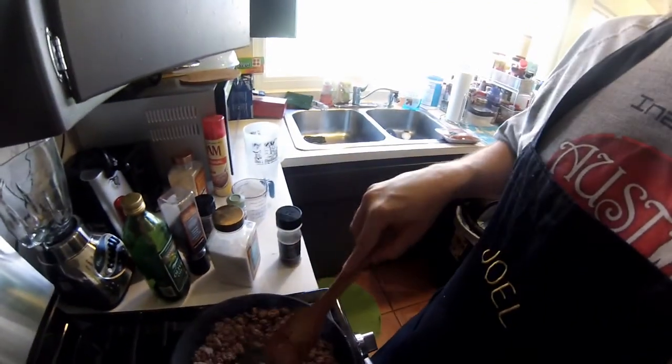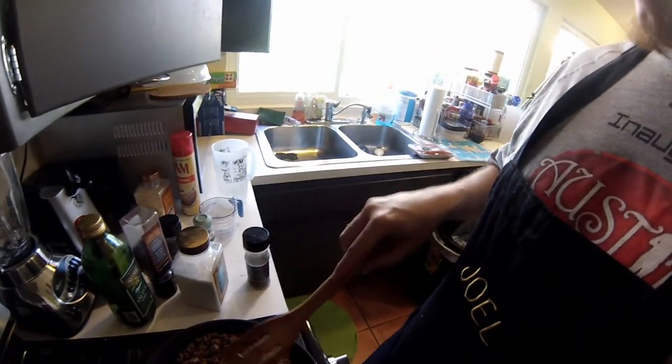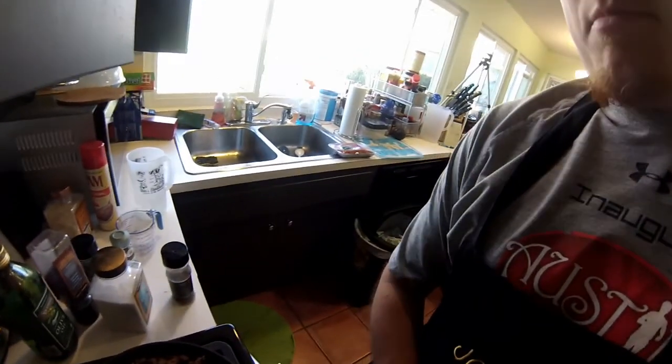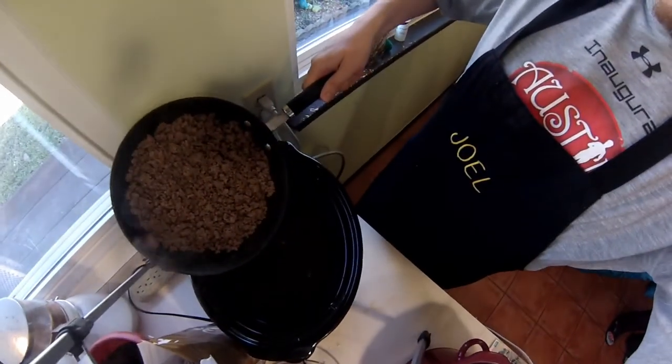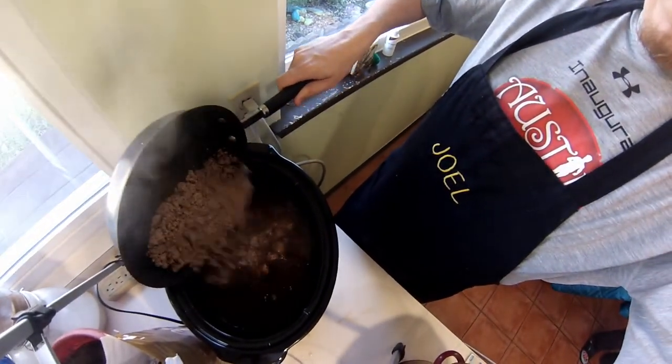The ground beef is finished — here it is. It has some olive oil, salt, pepper, rosemary, Italian seasoning, and basil. We're going to dump all this now into the soup. Nothing special, but magic is happening.